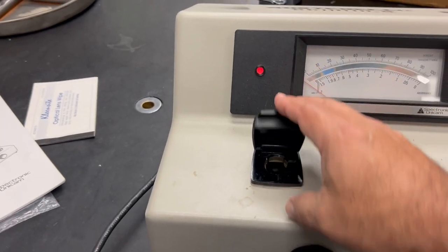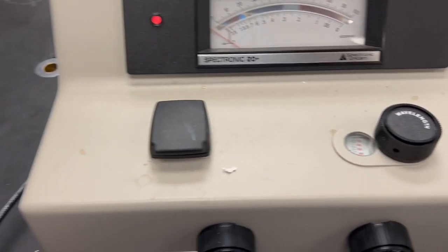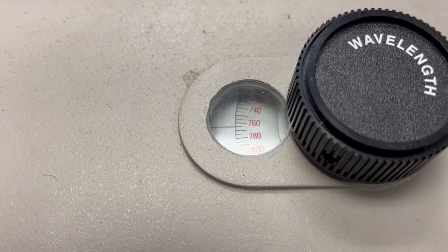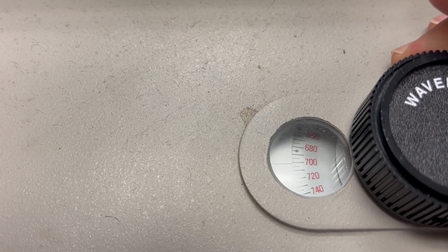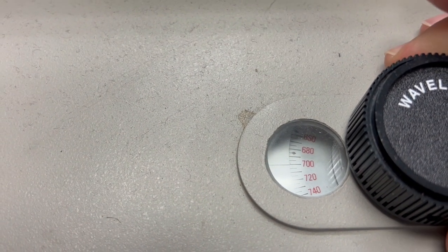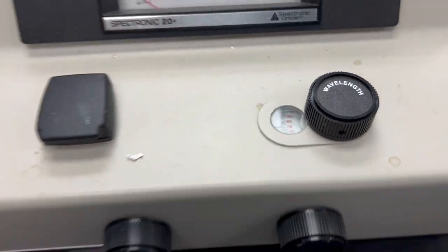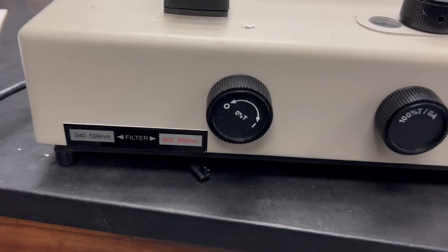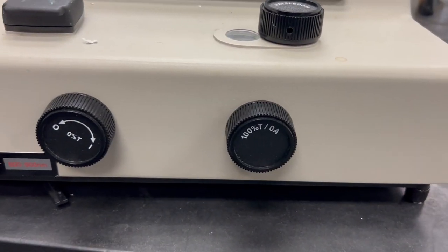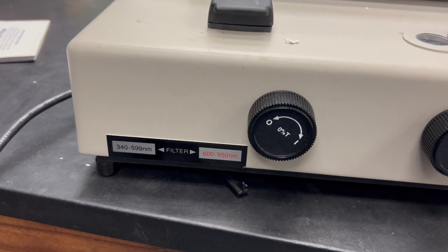You close the cover on the sample container. Make sure you have the right wavelength first — it should be set to 700. There are a couple of knobs in the front: the zero knob and the hundred knob. The zero knob controls zero percent transmittance, which is when the shutter is closed inside the machine.